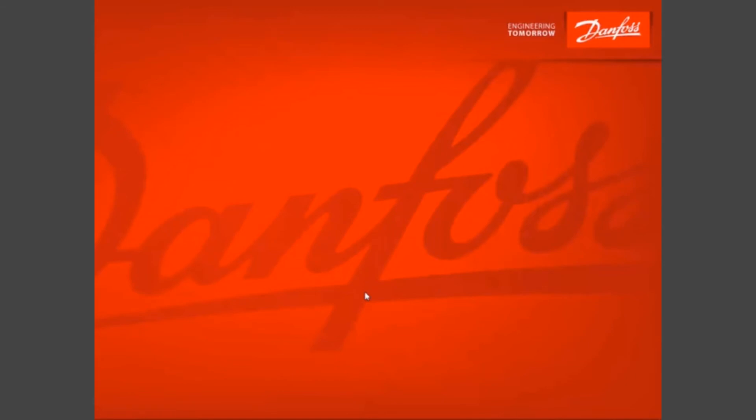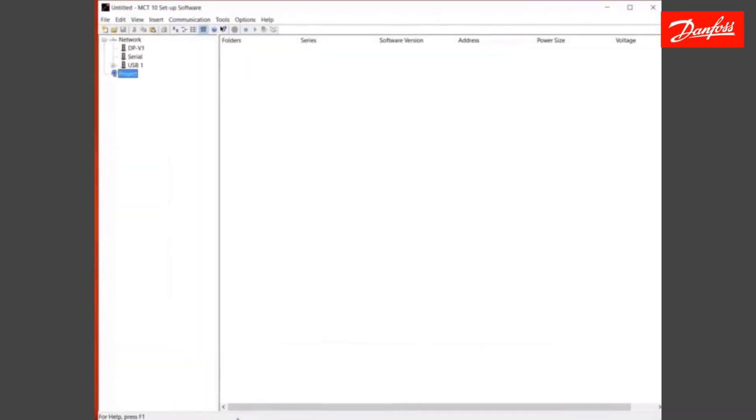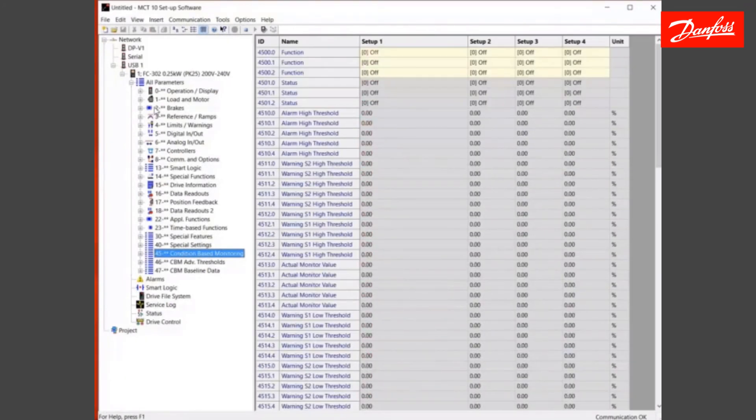There's just one more way I want to show you how you can program the drive. We're not going to do another baseline here, but I simply want to show you the Windows-based software. By opening up the MCT program, now that I'm connected to the drive, the drive's scanned. We can do the same kind of programming right from our computer. All of these parameters — 45, 46, 1, 2 — they all stay consistent. Whether I used my Wi-Fi keypad, my LCP display, or doing it here on the computer, we program the same exact way.